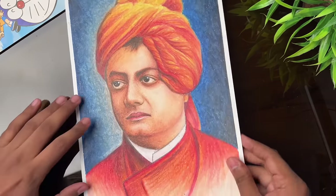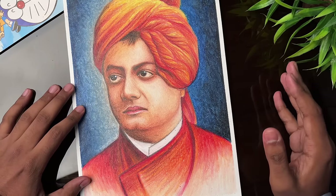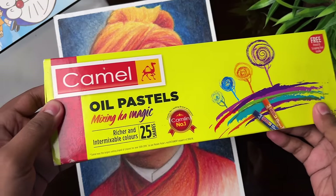First of all, I made a drawing for the 12th Gen birthday anniversary, and this drawing was made by Camel in oil pastels.